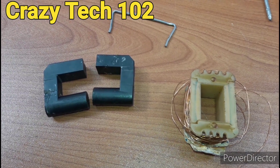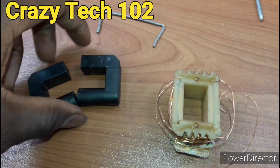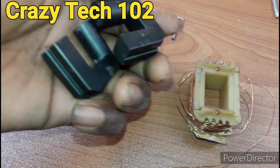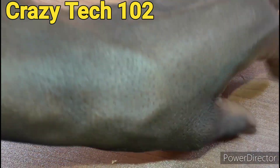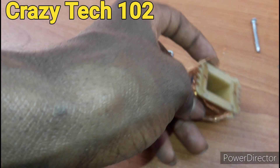Hello friends, welcome back to my channel. This is Crazy Tech 102. So guys, in today's video we want to look at how to make a flyback transformer inverter. As you can see, we have the ferrite core and the coil we are using. So follow along and see how we build this.